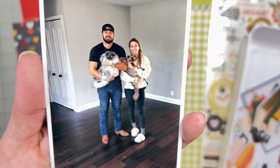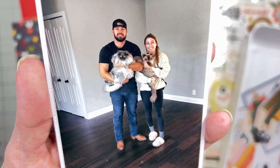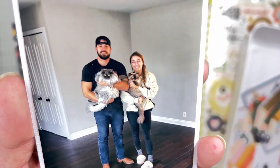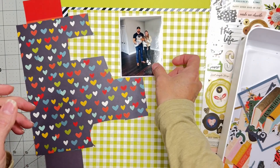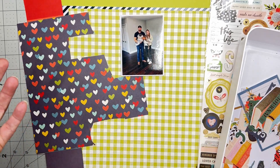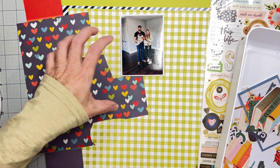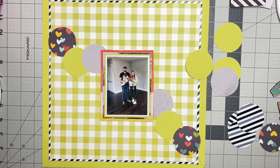For my photo — this is my son and his fiancée on their last day in their first house. They bought a new house, just finished cleaning up, and they had their kitties as they were moving to the other house. Super cute moment for them. So I'm going to get my background put together, punch out circles, mat my photo, and I'll meet back here.